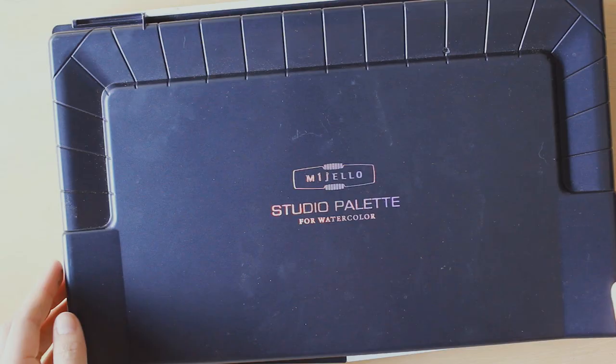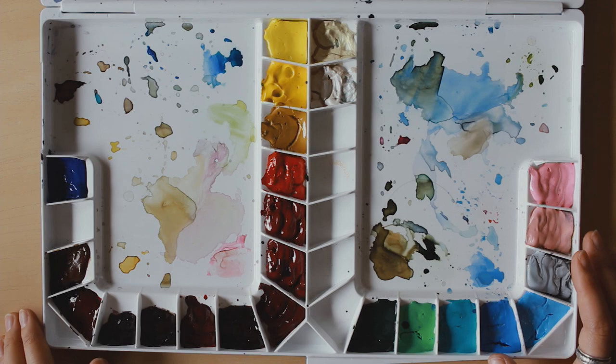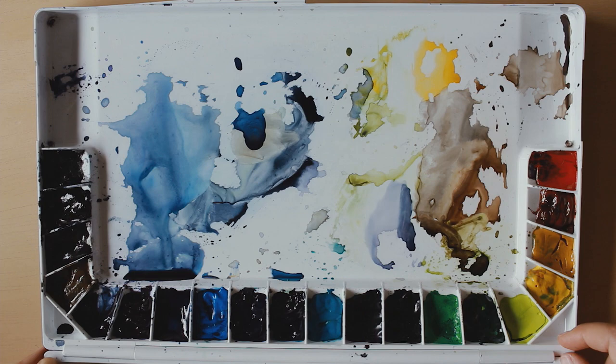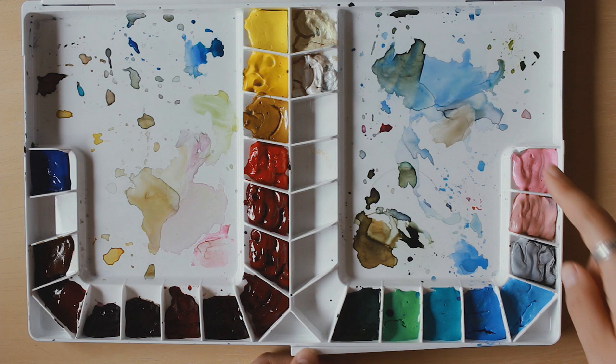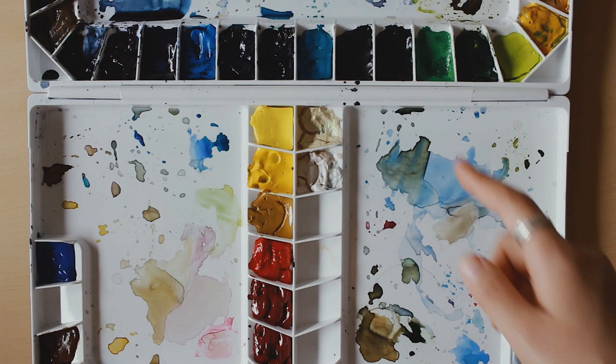Anyways, this is the main palette that I'll use — it's the studio palette from Mijello, and they actually sent me this as a gift, which was really nice of them. This palette is made out of three parts: there's this section, this section, and this top one here. This top one has all of my paints from Mijello, the main colors that I use. And this section has my specialty colors from Mijello — usually colors that I don't use often or don't want mixed in with those colors.